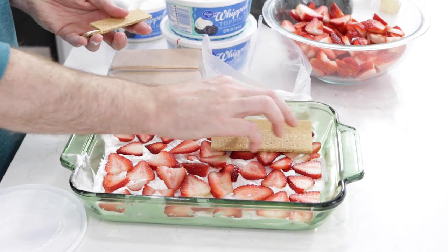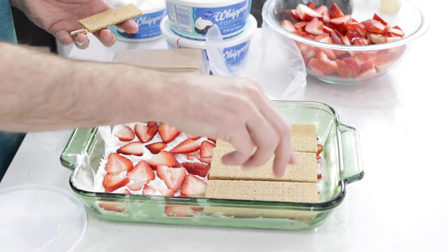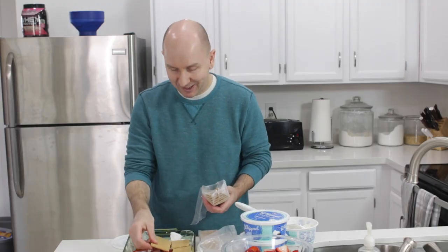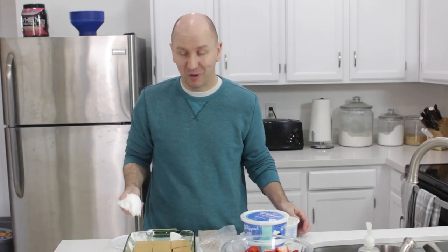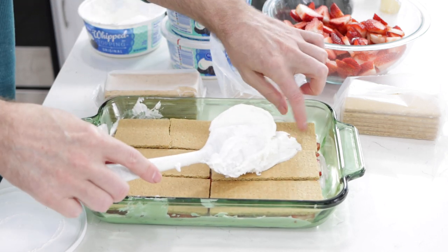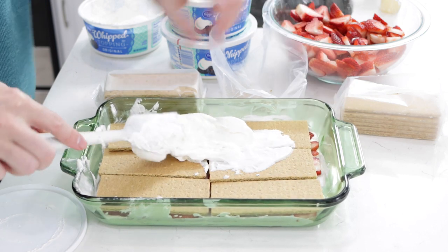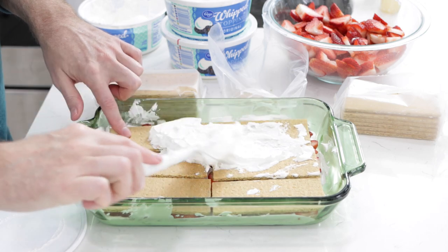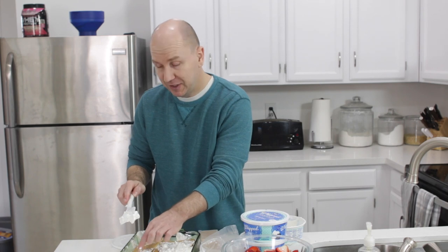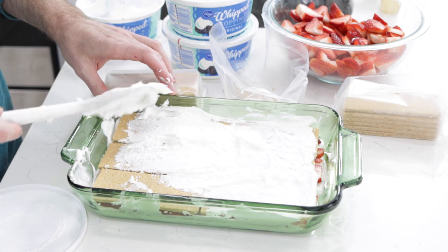And now let's do another layer of graham crackers. If the graham crackers break, don't worry about it. And now let's do another layer — you guessed it — of cream. Sometimes you've got to hold that down as you spread out that cream, to keep those graham crackers in place. If you're using whipped topping, make sure to take it out of the freezer 20 or 30 minutes before you want to start using it — that way it spreads on a lot easier.